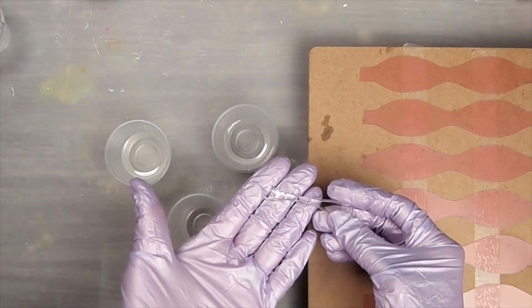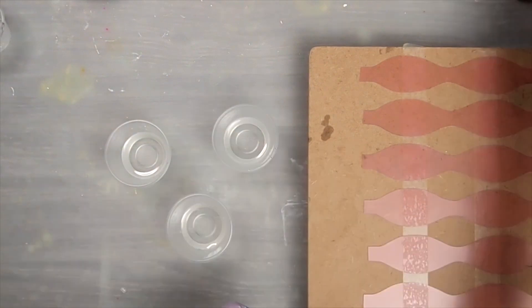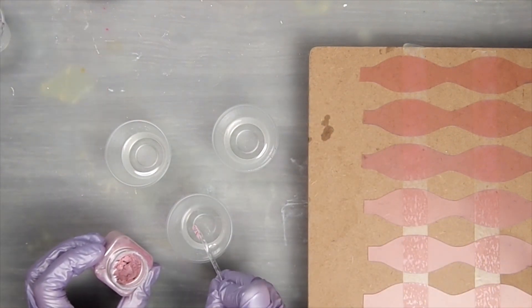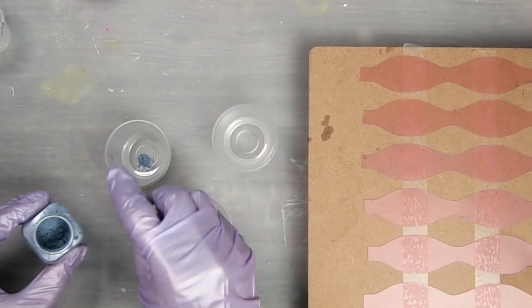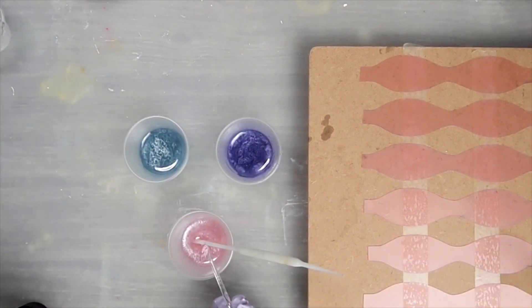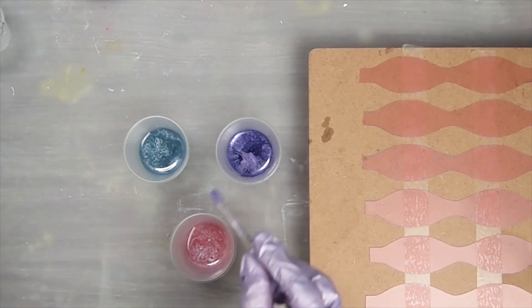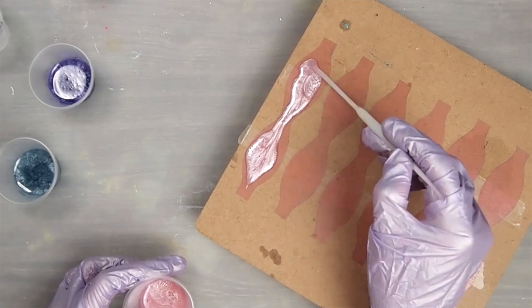The set came with this measuring spoon for the pigment, so I'll be using it to scoop them out. I also have one fluid ounce of resin here divided, and I'm going to start with the bubble bath pink. I did add more here because since it will be a small pour, we need the colors to be more concentrated. Then all you have to do is carefully dome the resin onto the templates.